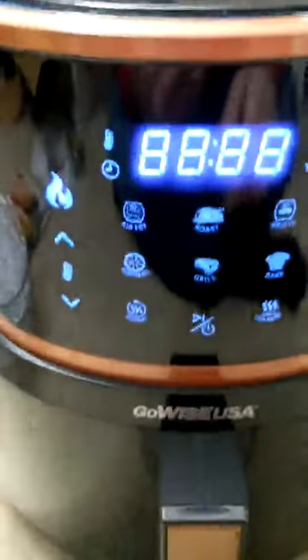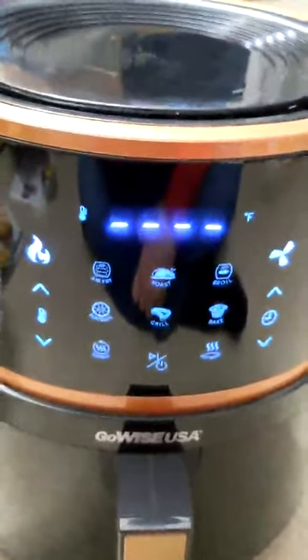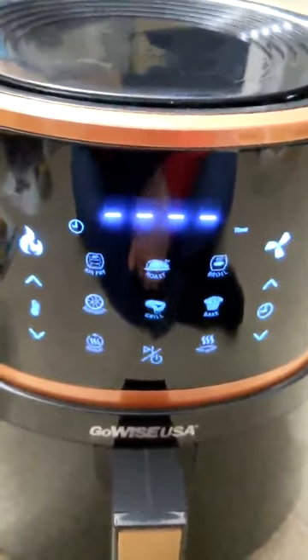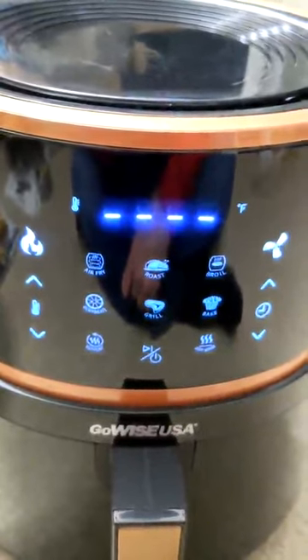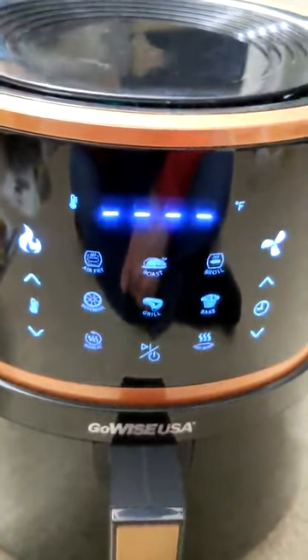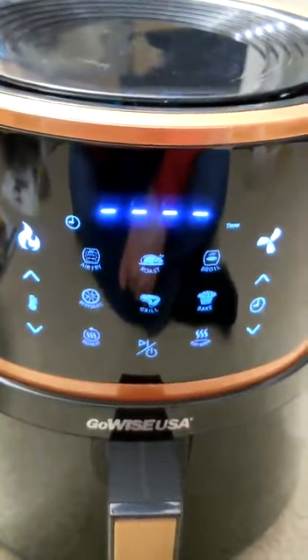When you insert the drawer, everything lights up, and when you pull it back out, the lights go off — so in and out, lights on, lights off. Now, this looks like there are a lot of buttons and it's going to be difficult to learn. The truth is there's a lot of redundant behavior with these buttons, and you really don't have a lot of unique functionality here.